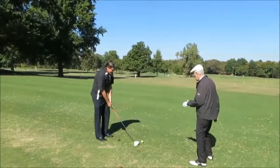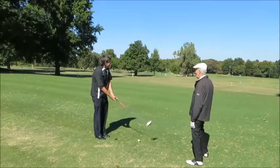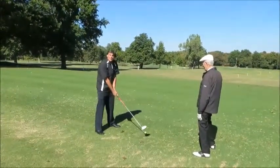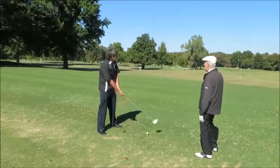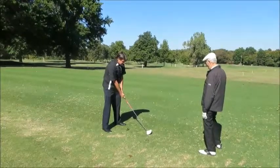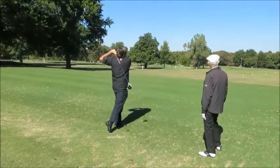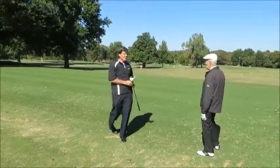Remember, those clubs are taught to hit the ball straight. It's a little John Daly, Jim Furyk-ish. Good hit — actually hit a pretty good one.